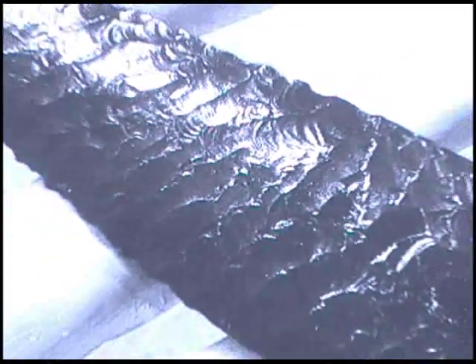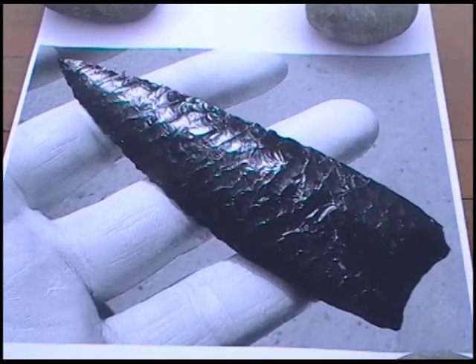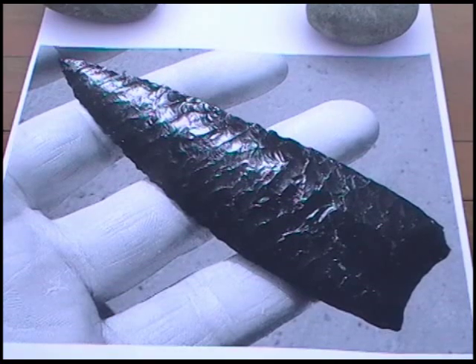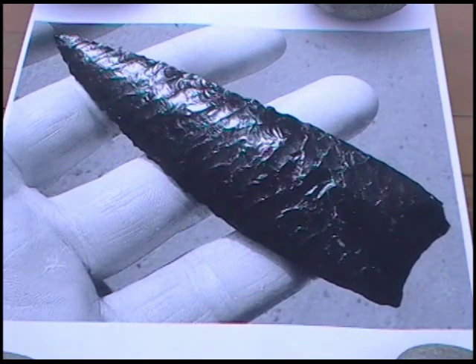Here are a couple of pictures of a Jim Wynn cast. This is the Humboldt Point that he just did a video on. He and I were talking about each doing a video independently and comparing our differences in techniques. I haven't watched his video yet, although I'm kind of anxious to see it, but I figured I'd do mine first so we can see if there are any differences in technique.